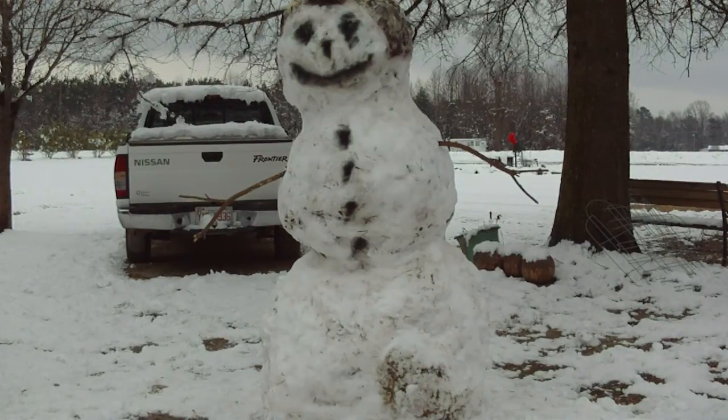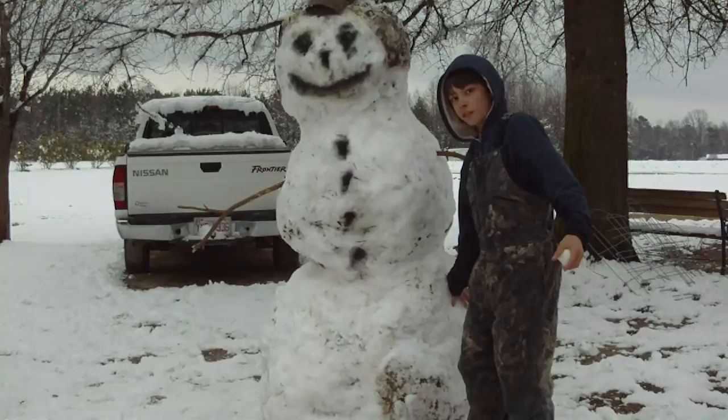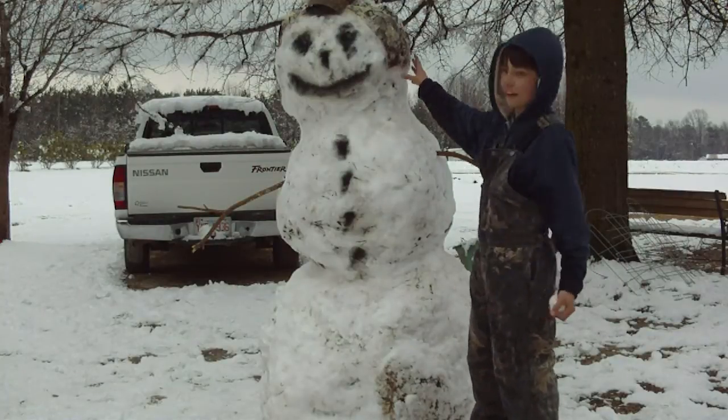Hello YouTube, this is a 2010 snowman that we made. We rolled one big ball, and another big ball, and made him a head.